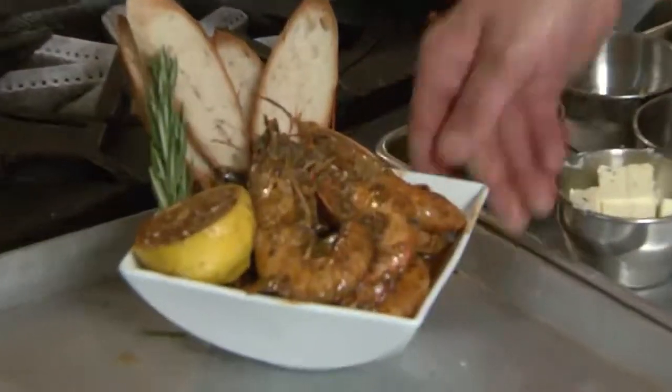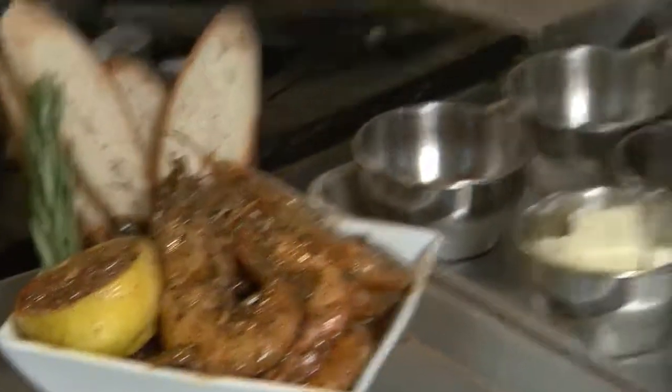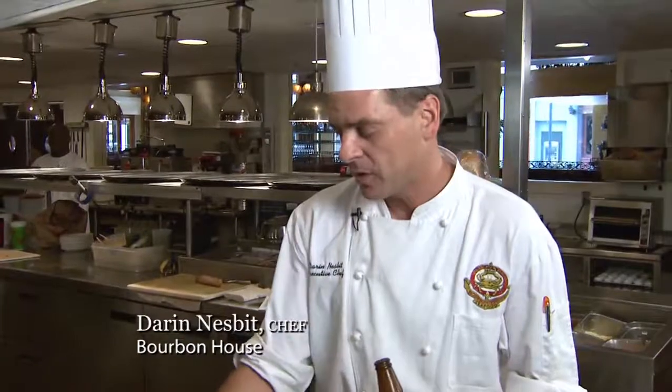This is our final product — New Orleans style barbecue shrimp, how we do it at Bourbon House, 144 Bourbon Street in New Orleans. Lots of black pepper, lots of lemon, beautiful rosemary, wonderful gulf shrimp, and of course our Abita Amber beer. Come see us in New Orleans — beautiful city, wonderful food. Come and see us. Bye.